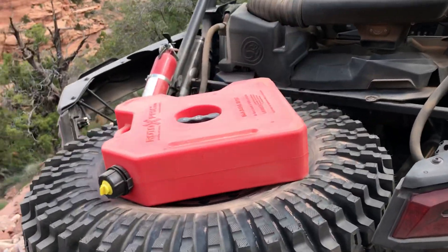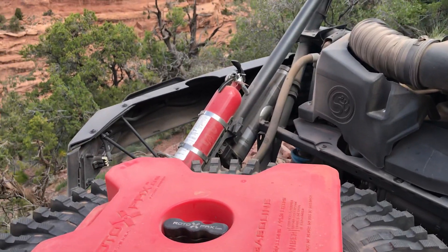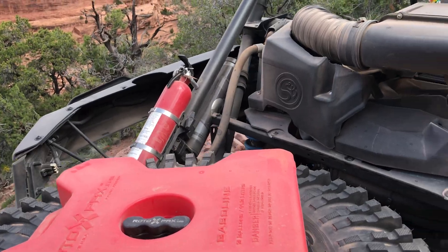I got the Rotopax installed for my bar 10 ranch — another three gallons of fuel. I think that's going to be an important one.